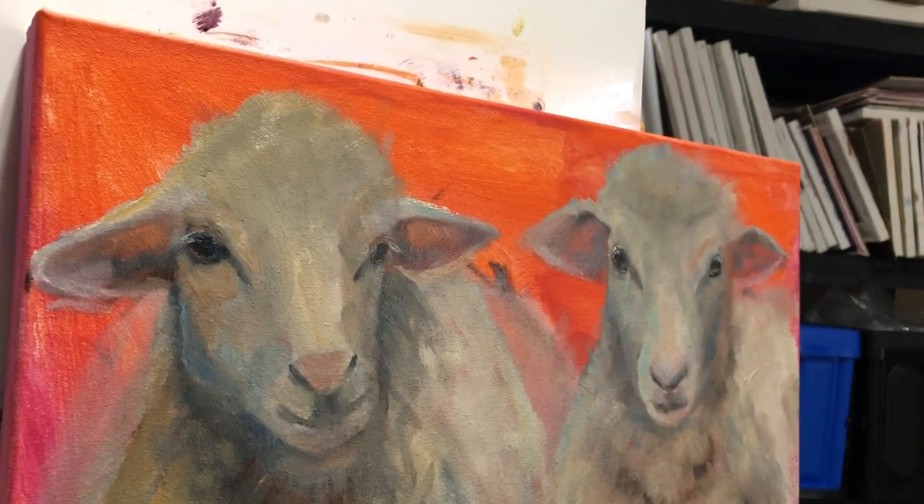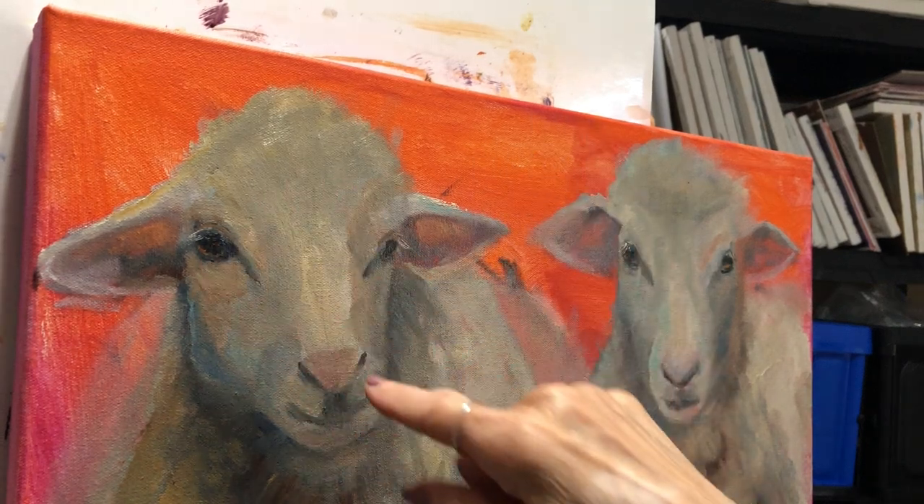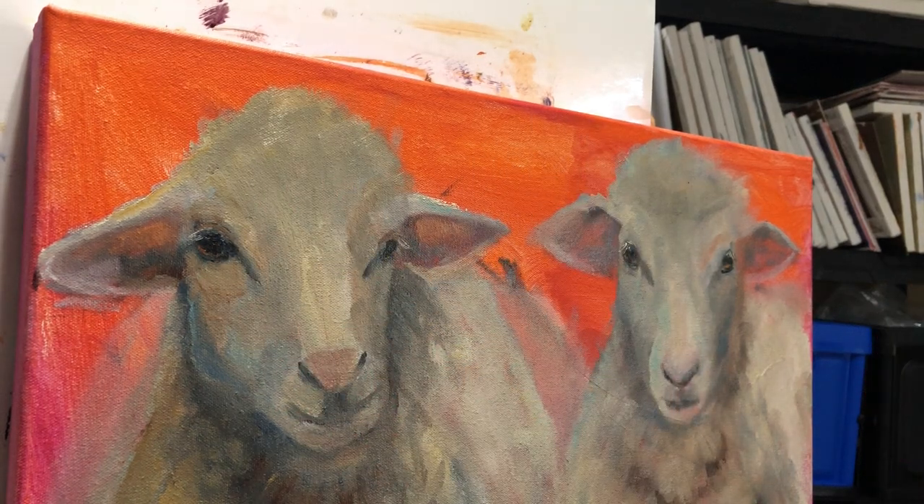I've moved some things around and tried to get in more values. So what I'm going to do tonight, I want to get texture on these guys. A lot of texture before I'm done. But the heads, in my opinion, are a lot smoother, of course, than the bodies.